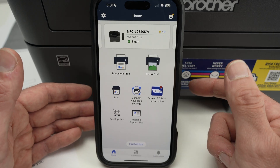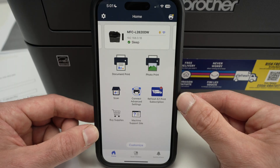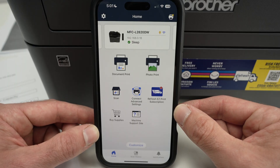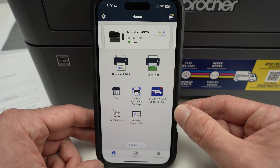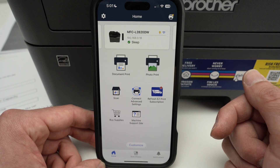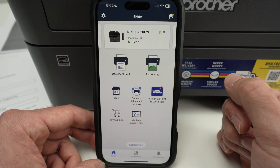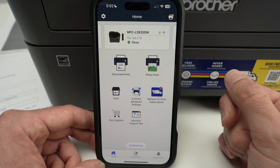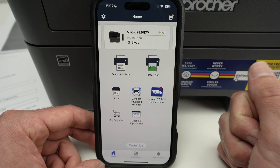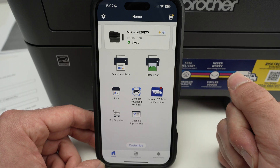Overall, that's it — the basics of Brother Mobile Connect. It's very easy to use and understand, and I really like it. If you want to get a Brother printer, I'll put links in the description to Amazon. Every time you get one through my links, I get a small commission and it helps my channel. Leave a comment down below, subscribe, like, and I'll see you in the next video. Thanks for watching.